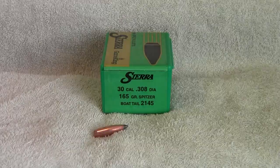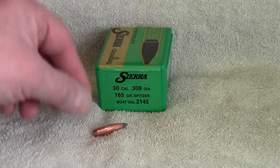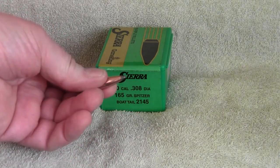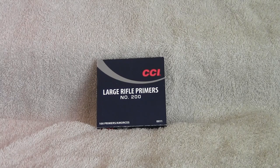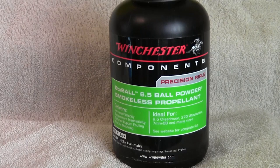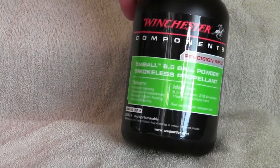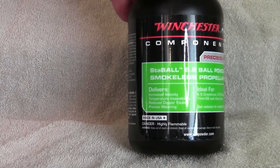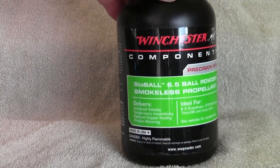For bullets today we're using Sierra GameKings — these are 165-grain — should work pretty good. For primers we are using CCI large rifle primers. For powder we are using Winchester StaBall 6.5 ball powder; it seems to be pretty good powder and I've been using it quite a bit.